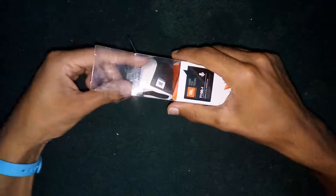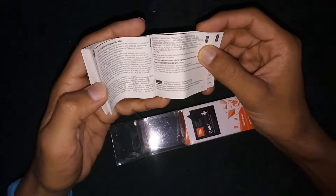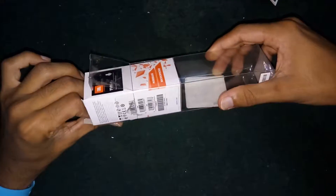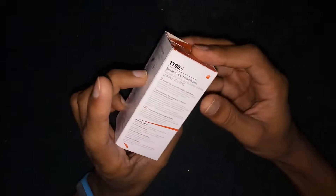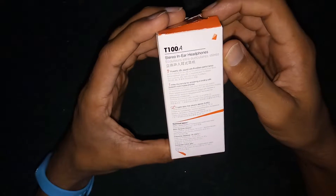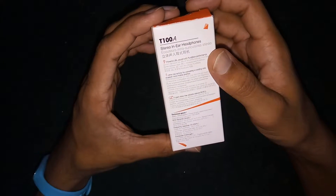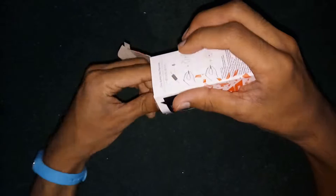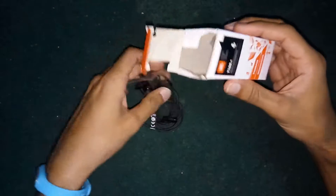Let's unbox these earphones and see what we get inside. This is the user manual from JBL — it comes in different languages so I'll keep it aside. Now here comes the inner box. There is nothing else inside the outer box except this inner box. This simple inner box is written over with: powerful JBL sound with pure bass performance, in-line mic with remote for answering or ending calls, and three pairs of latex-free silicon sleeves.